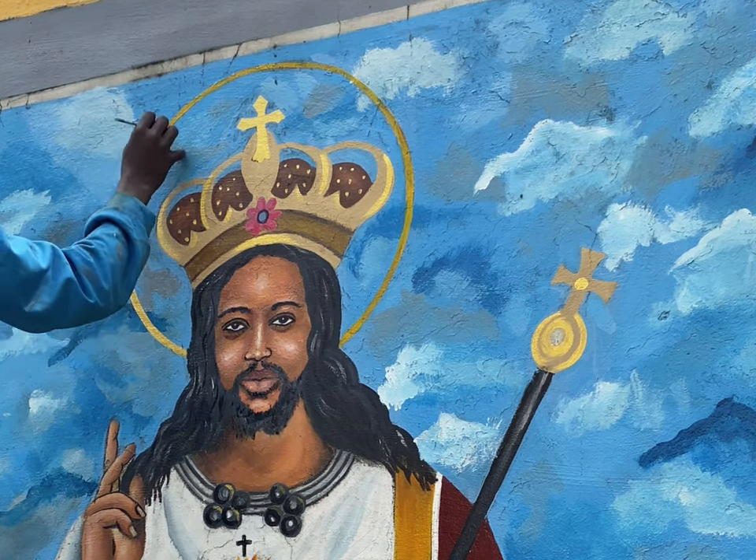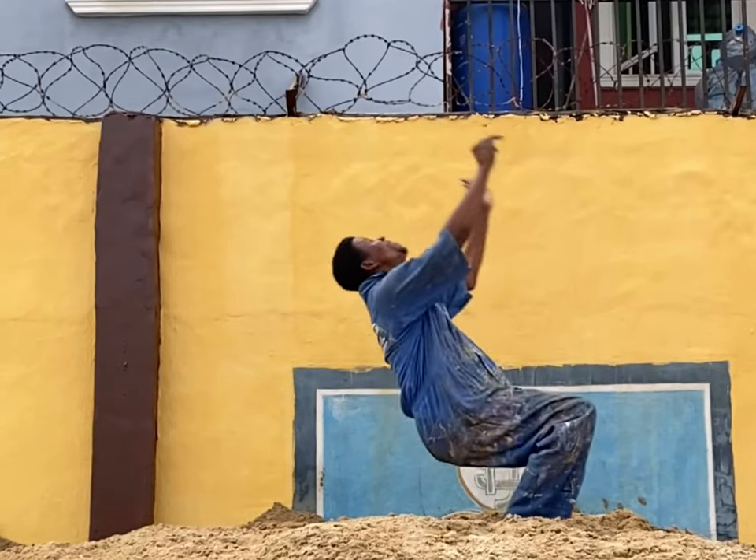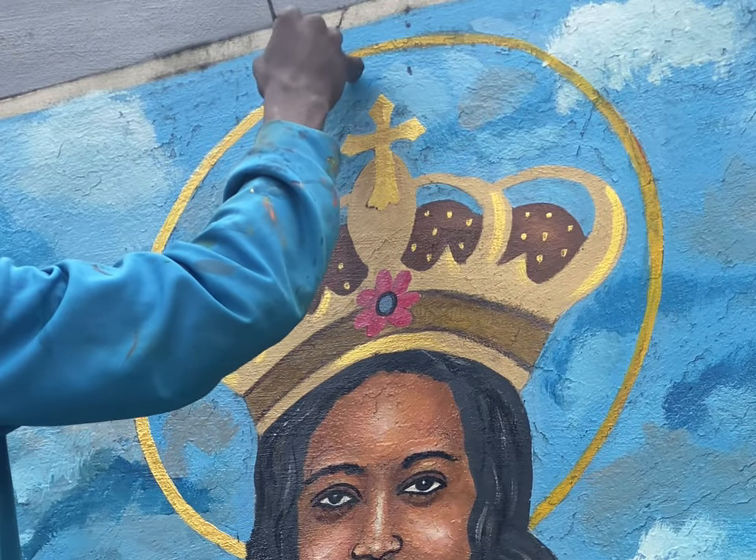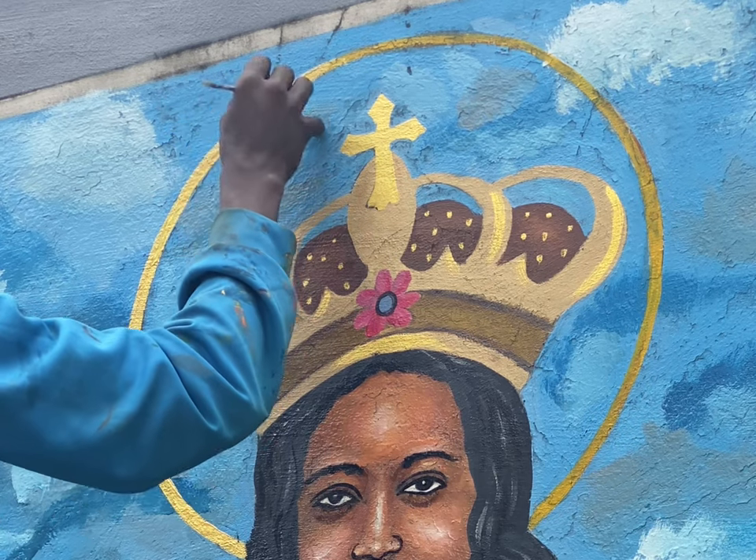I used my creative ideas to put in details on the painting. Right here is my boss trying to do some acrobatics — I hope it doesn't break. Back on this one, we used gloss paints to paint this mural.